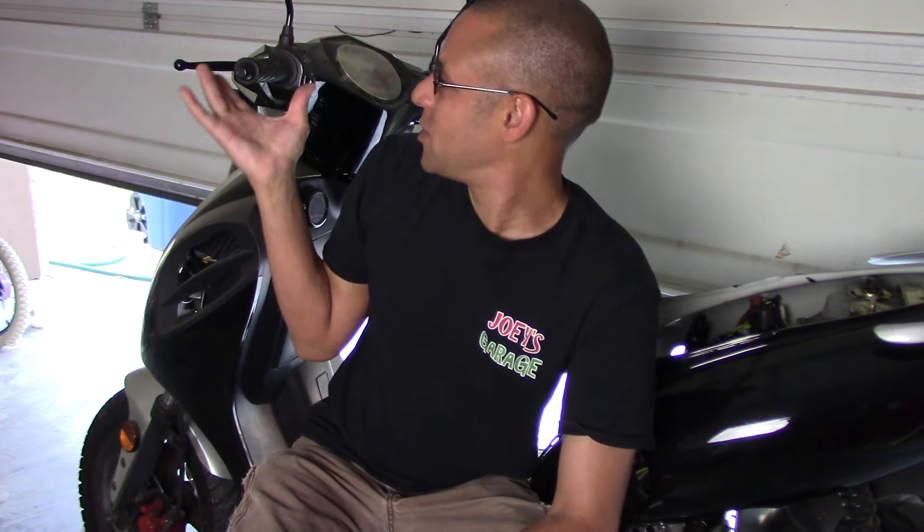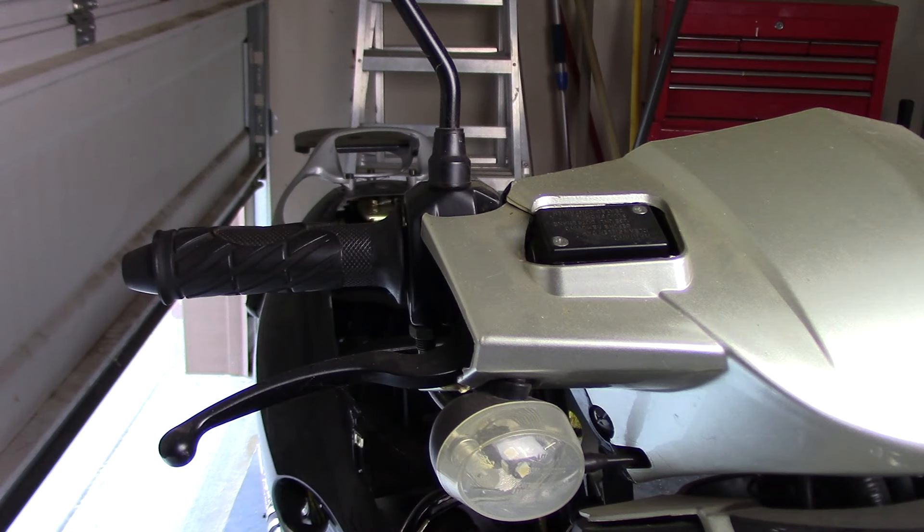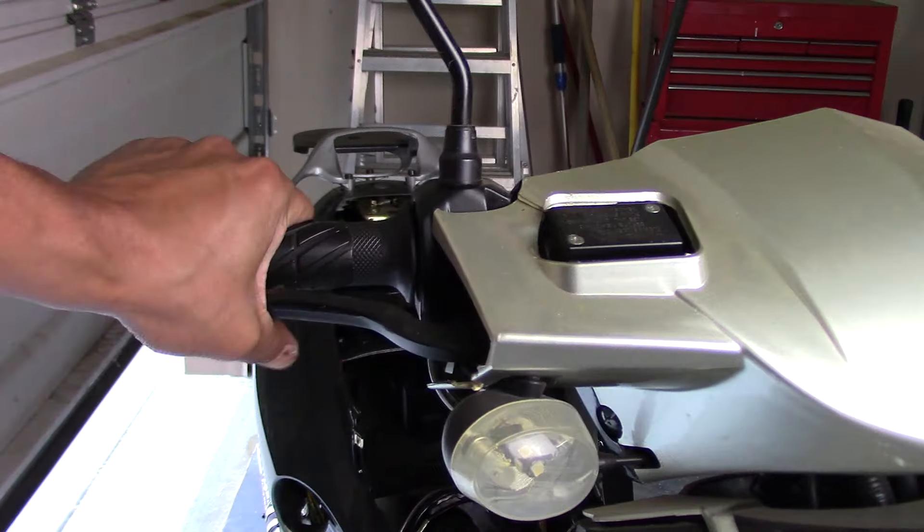Good morning, good afternoon, or good evening — it's morning and the weekend in my garage. It's a beautiful day, so I want to get a project knocked out today. I'm going to be working on brakes on a GY6 scooter. Any type of scooter or motorcycle is going to have the same parts, and if you have a problem with your brakes, hopefully I can show you a quick tutorial on how to troubleshoot and figure out what's wrong.